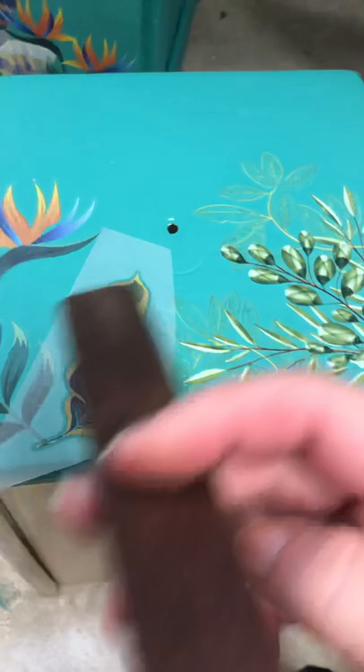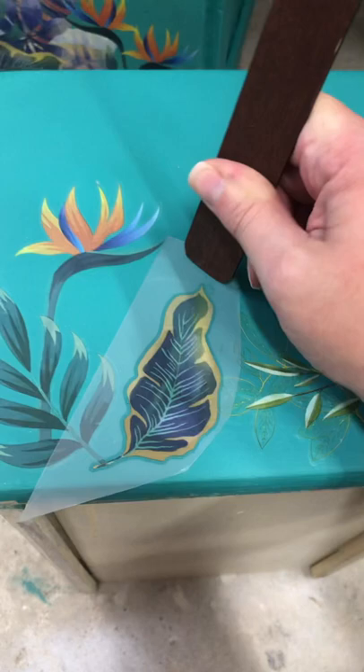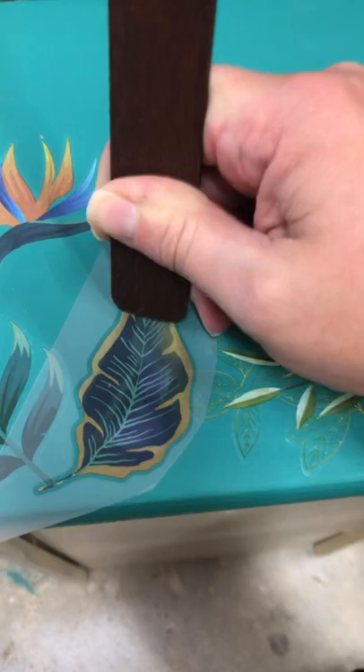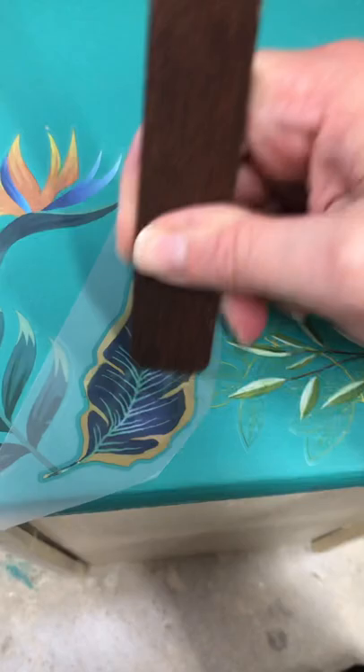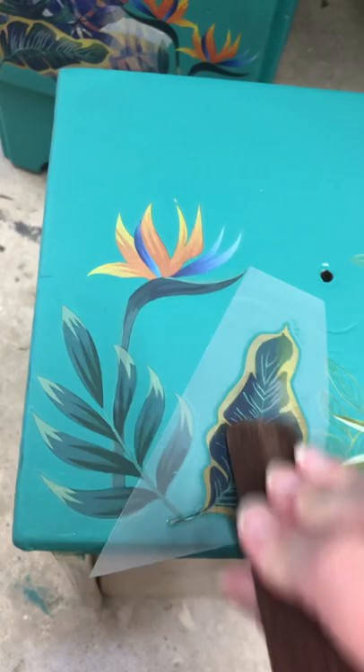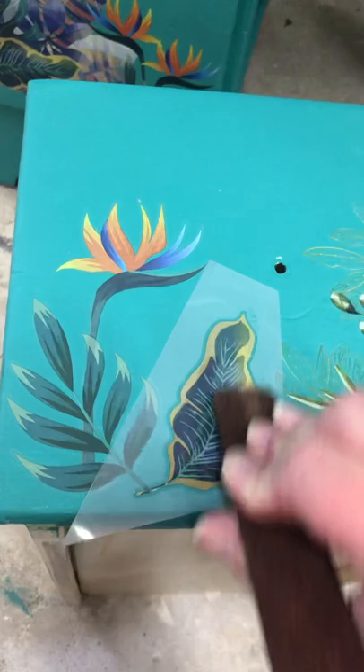I've just pressed this down and then you take your burnishing tool — I like to start at the edge — and you just press really hard into the painted surface. This piece has got a couple of coats of Mermaid Tail and then one coat of flat top coat. I'm just pushing this in.